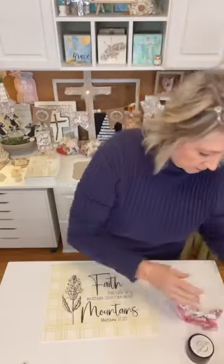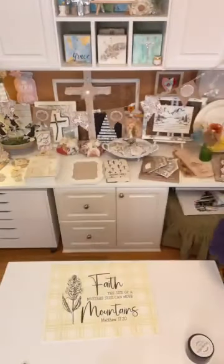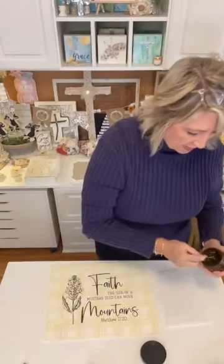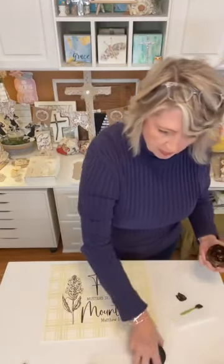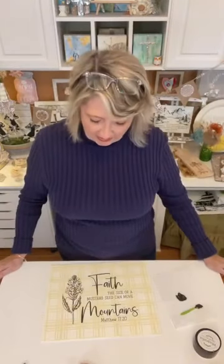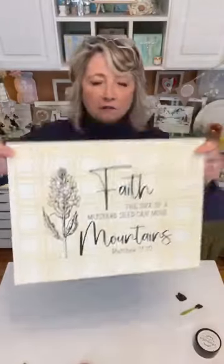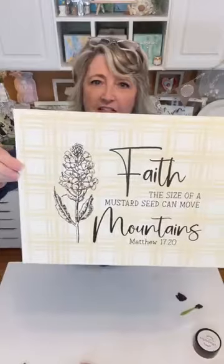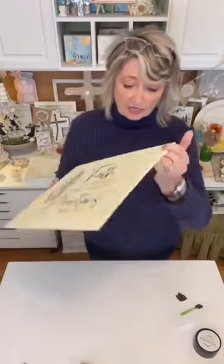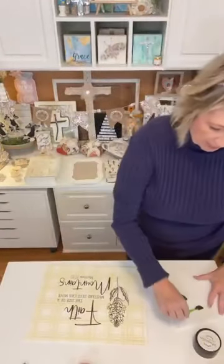I'm going to close up my chalk paste — don't leave these open or they will dry out for sure. I'm going to grab a piece of parchment paper to work on and do some edging. I prefer the Dollar Tree palette knife — it comes in a set of three and they're white plastic. Before this gets handled too much, I will take it outside and spray it with a clear matte sealer spray, but right now I'm going to do some edging.